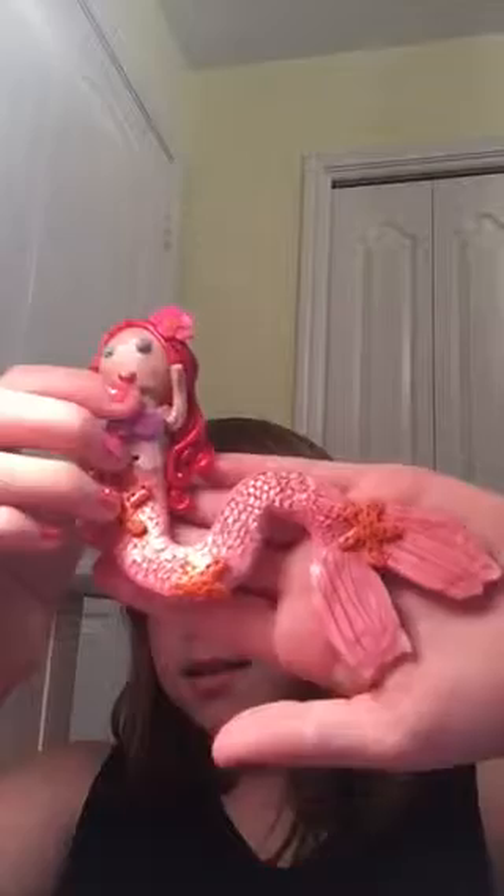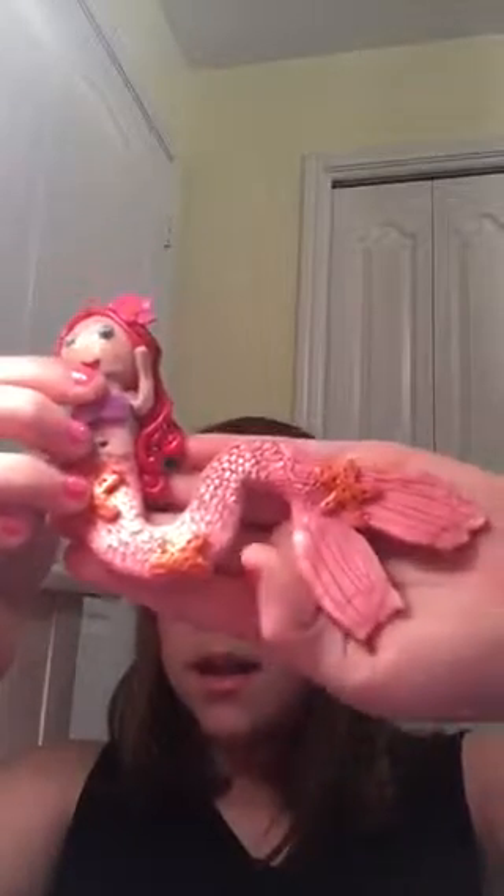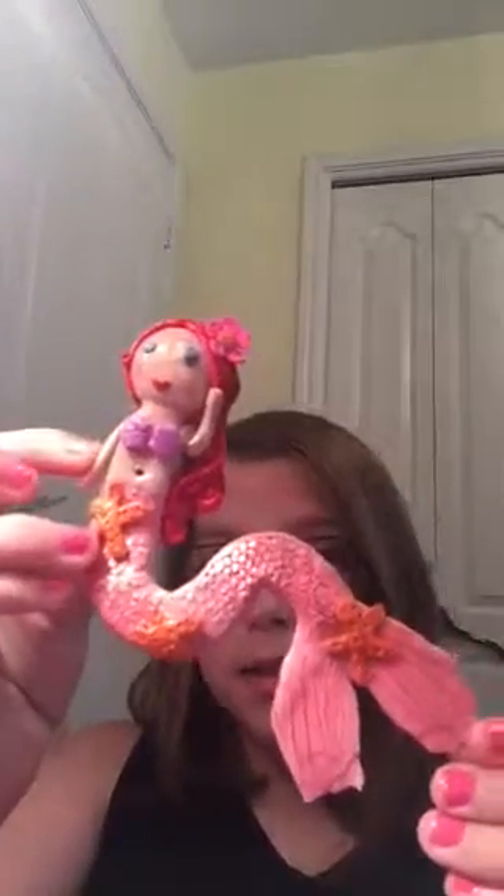The next one is another mermaid. She is a pink one and she has a pink tail. I used a light pink eyeshadow mixed with pink pastels on her tail. She has some orange starfish on her tail, red hair, and a cute little pink flower in her hair. I think she's just so cute and adorable.